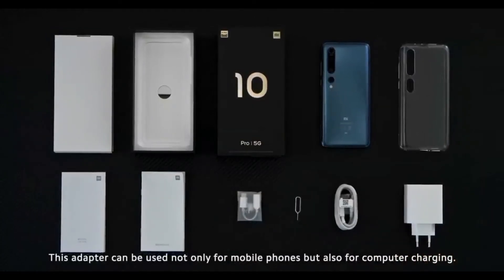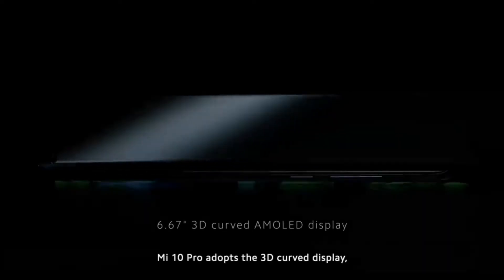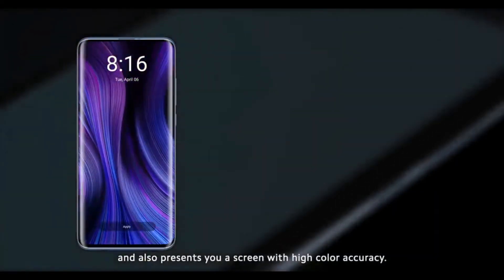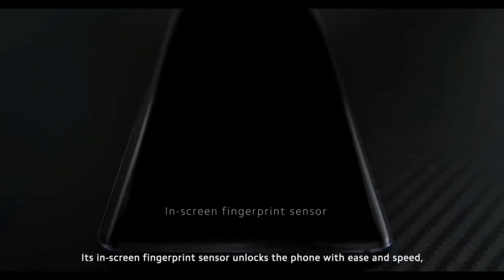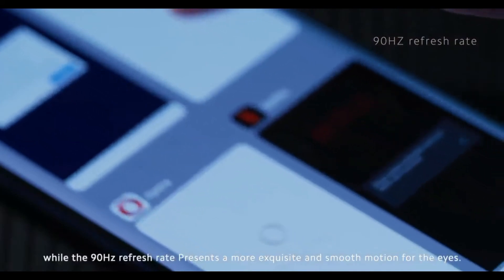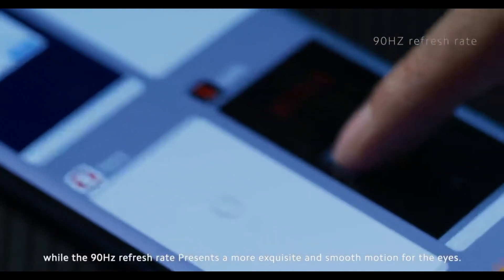The Mi 10 Pro adopts a 3D curved display to bring you a comfortable grip and handling, and also presents a screen with high color accuracy. Its in-screen fingerprint sensor unlocks the phone with ease and speed, while the 90Hz refresh rate presents a more exquisite and smooth motion for the eyes.